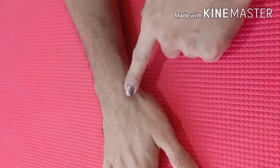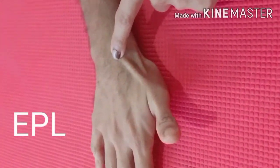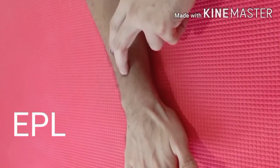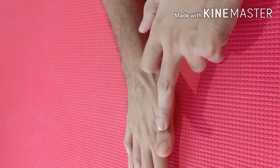The third muscle is extensor pollicis longus, and this is the tendon of extensor pollicis longus. It originates from the posterior aspect of the middle ulna and the interosseous membrane, and gets inserted to the base of the distal phalanges here.